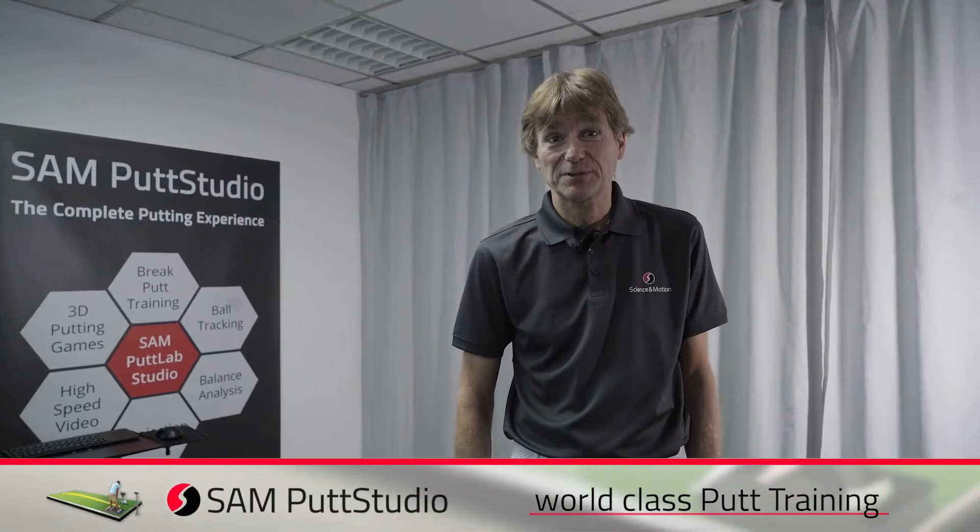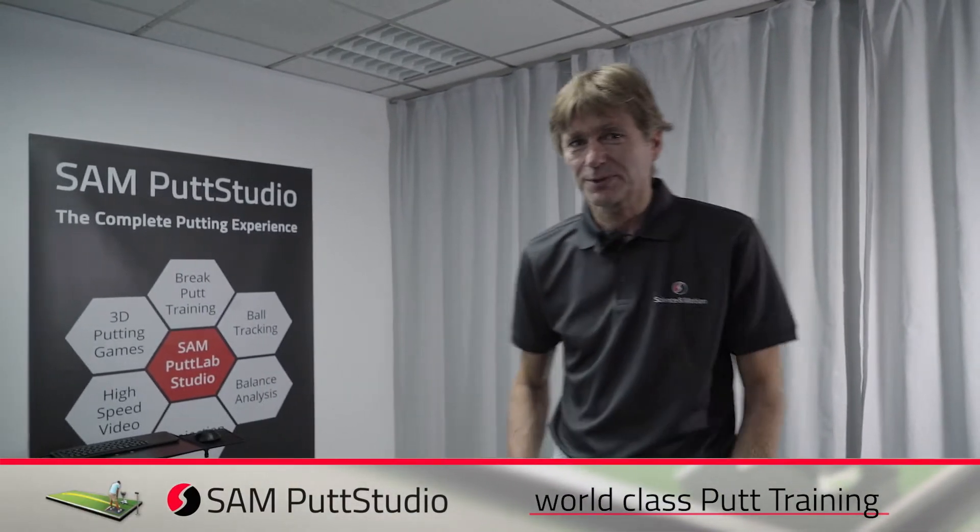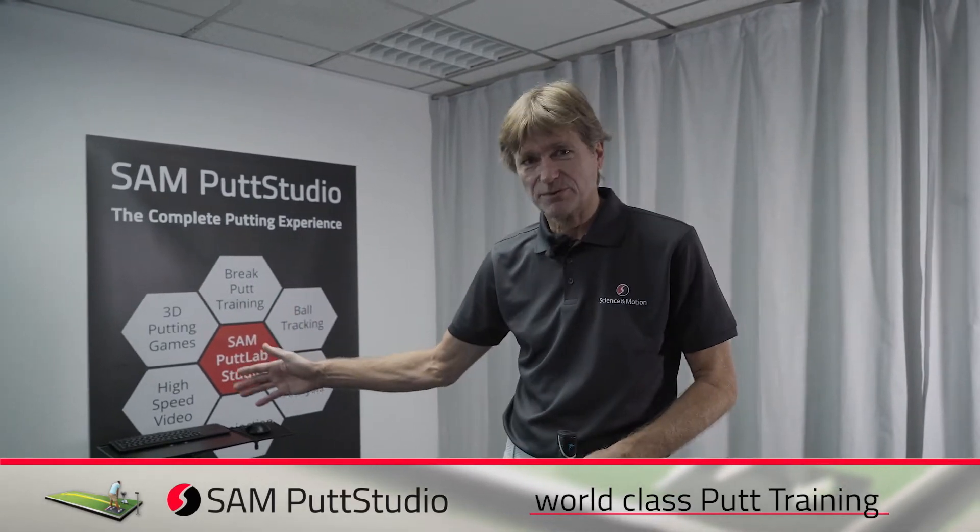By practicing and training in the SEM Putt Studio, you can systematically improve your putting by using accurate and reliable feedback. In this case, we will use SEM Putt Lab, SEM 3D, and SEM Video, and maybe additionally SEM Balance Lab, to show you how you can improve your putting.